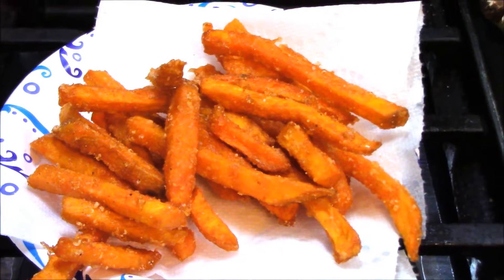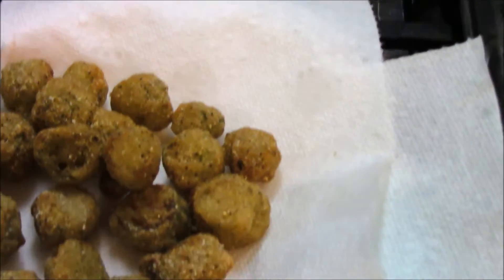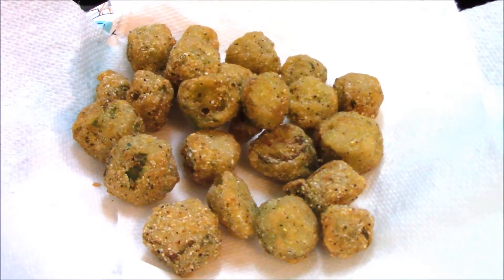All right, I've deep fried my sweet potatoes, and Lord, they sure looking good. And I've deep fried my okra, baby. That's looking good, too.